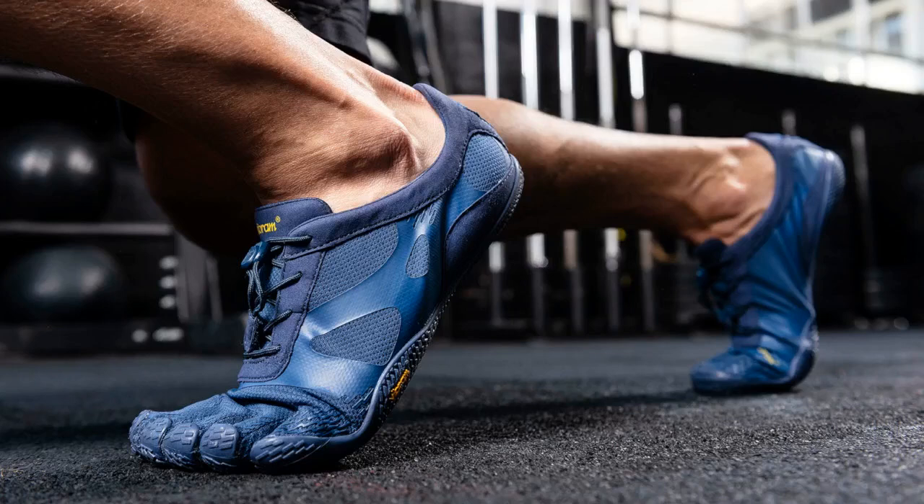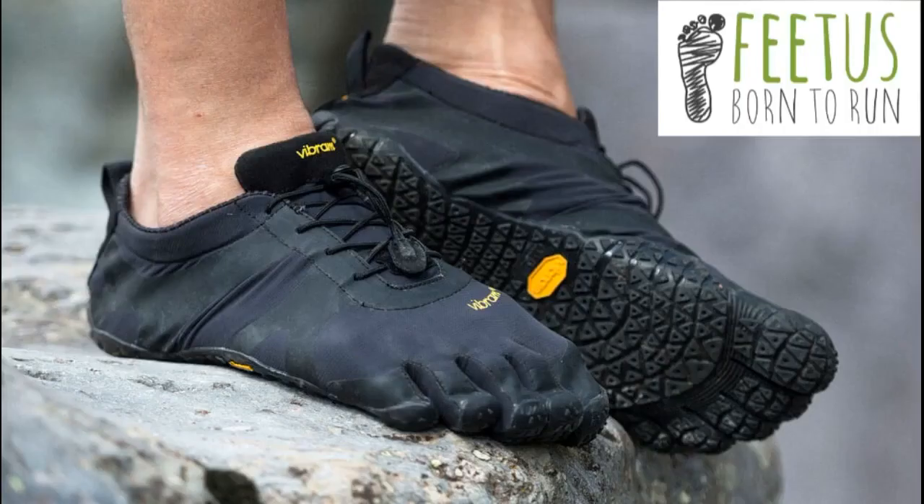In addition to the hiking, on the last day I ran about 6 kilometers in these, on and off trail. All told, I was blown away at how comfortable they were.